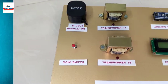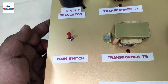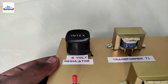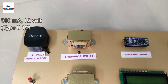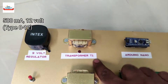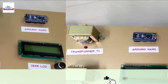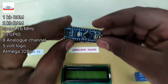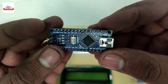This is the main switch used to turn on and off the entire system. This black part is a voltage regulator that provides 5 volts to the Arduino. There are two transformers: T1 and T2. Transformer T1 is used to handle base load and T2 is used to handle peak load. This is the Arduino Nano, the brain of the system — it handles all operations of the project and is removable for study purposes.